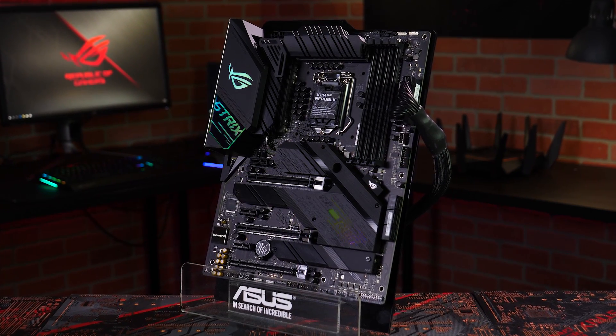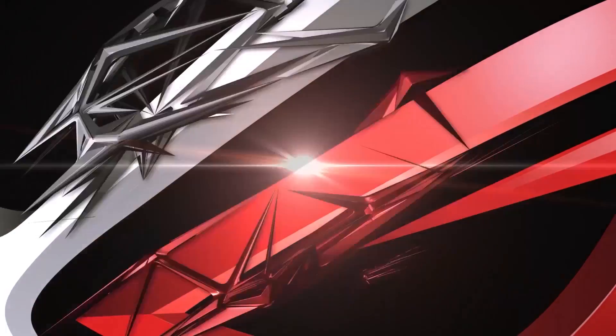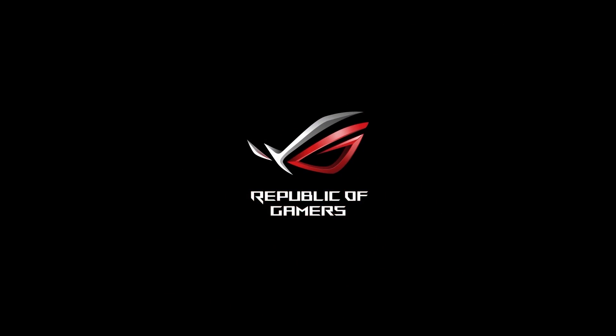Build your style with ROG Strix Z490E Gaming. Aura Sync.